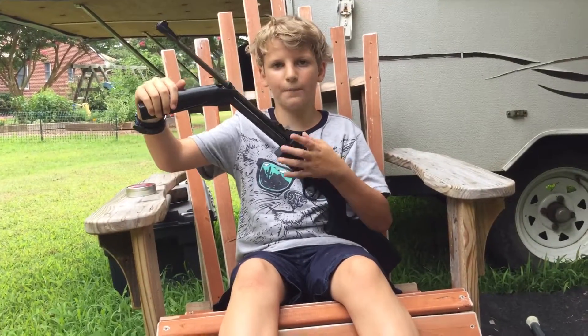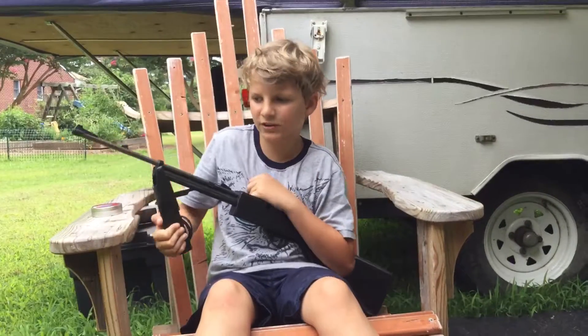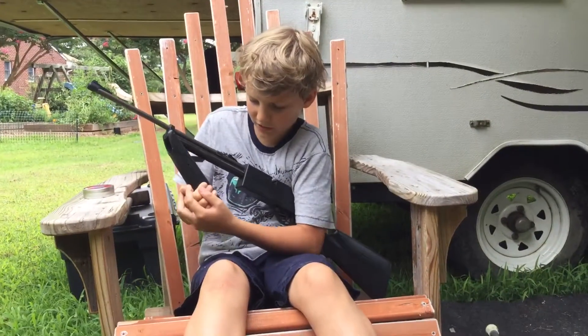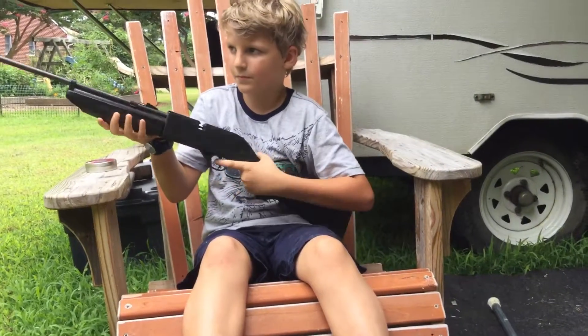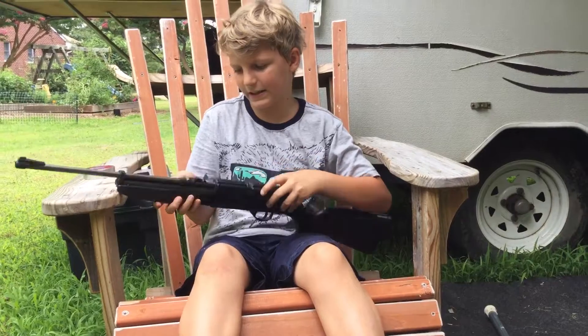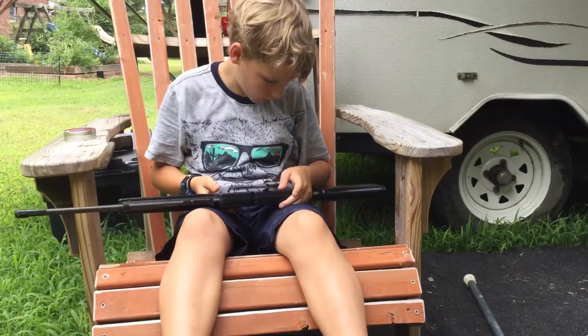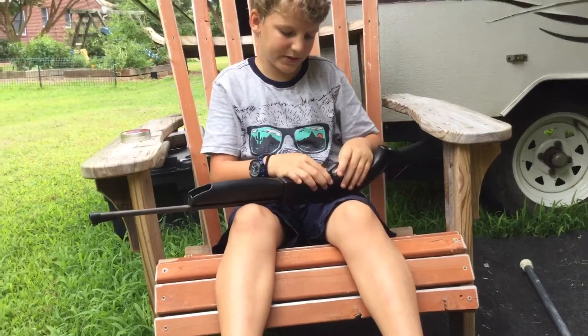Then you have to pump right here — this is the pump. Don't go above 10 pumps, it gets really hard once you get to 10. There are currently no bullets in here, but that's roughly how noisy it is. It has good sights and you can buy accessories for it.